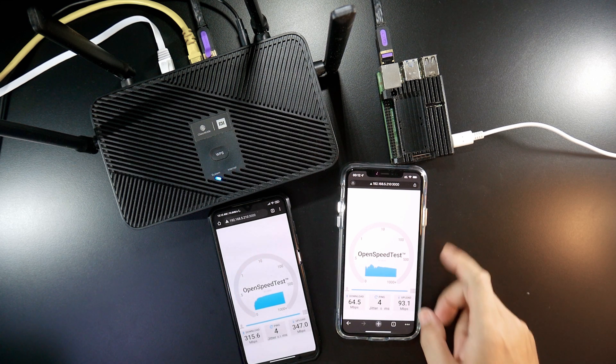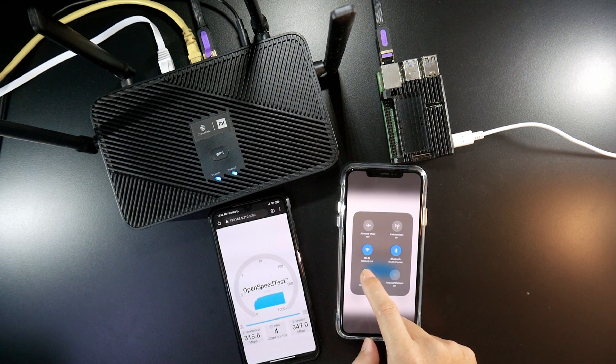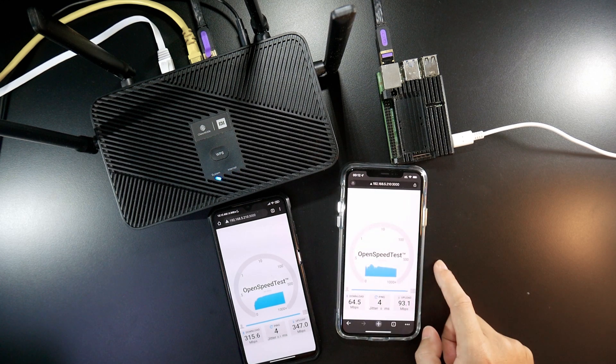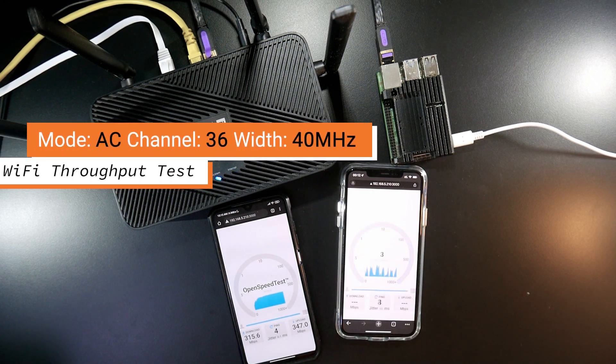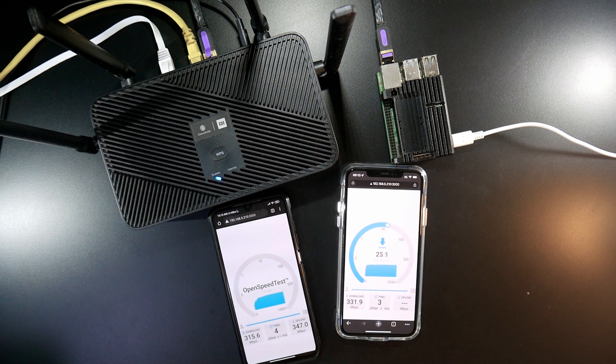How about iPhone? Let's give it a try. Already connected to the CR6608 5G. We have 330 Mbps download and then 300 Mbps. We can see that the upload speed is struggling as well.